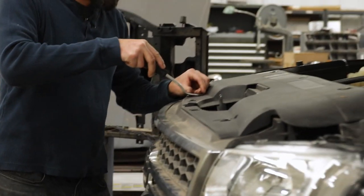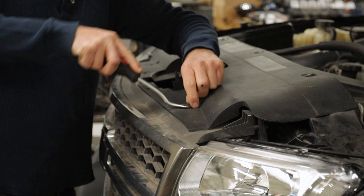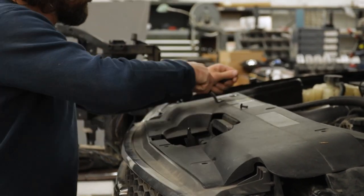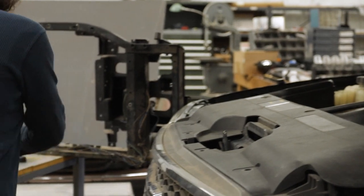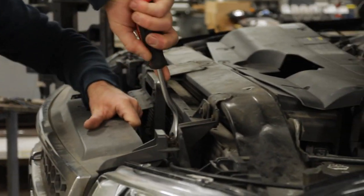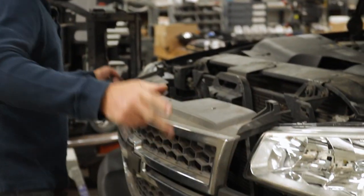Most of you guys probably already know that removing the grill is super easy on these trucks. It's not like a lot of the newer stuff where you've got 32 different bolts to get these things out. You've got these little pop tabs here. Once you get all those off, you're going to remove this shield and the grill just pops right out. There are four snaps in the middle and then there's one on each wing.